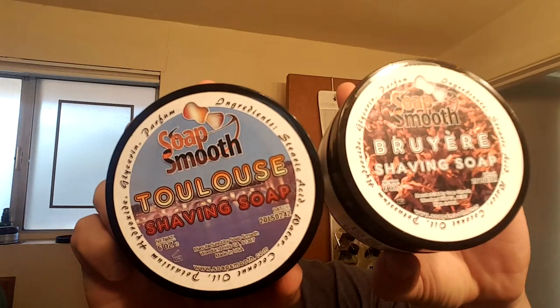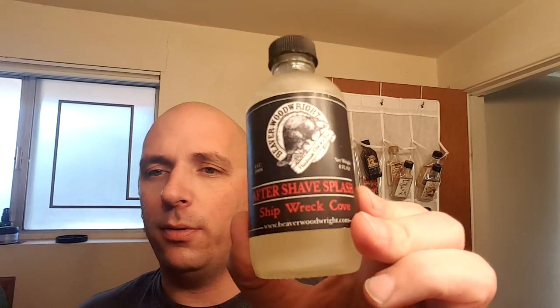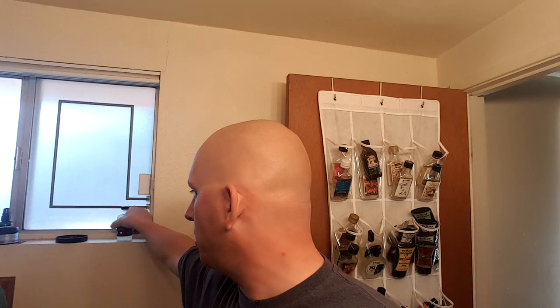It's been a little while. I shaved yesterday with a killer, beautiful shave. I'm going to repeat most of that shave today. I thank David Bradner for the gifts he sent me — the soap I'm going to use today and the aftershave. He also sent me two Soap Smooth products; I've never tried those, so they'll be coming very, very soon.